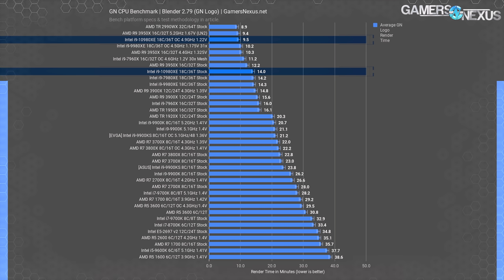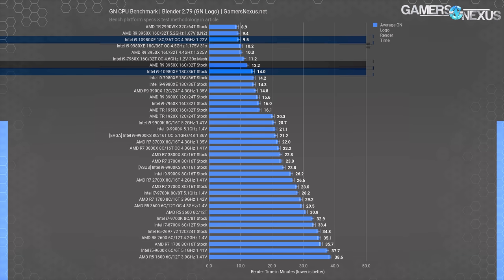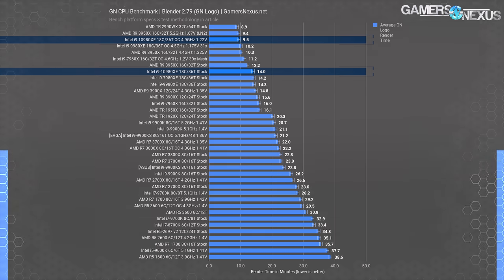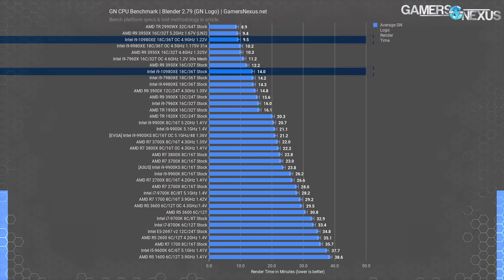The 10980XE at 4.9 GHz on normal cooling is the true second-place result, followed somewhat distantly by the 9980XE at 4.5 GHz. The stock 3950X finishes this render in about 12.2 minutes, outpacing the stock 10980XE with a 13% render time reduction while at a two-core deficit and a lower price point. The 7980XE and 9980XE are within error of each other, demonstrating that the frequency delta doesn't really matter compared to core count for this bench. Check back for the Threadripper 3 video about six hours from publication.